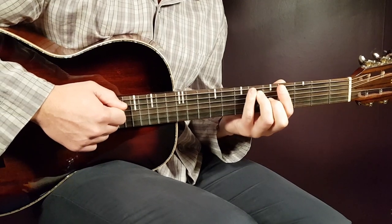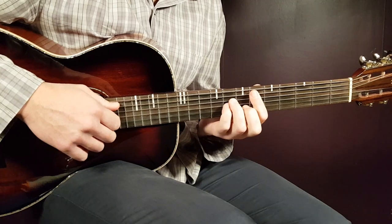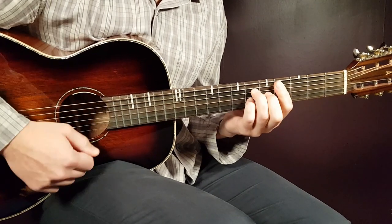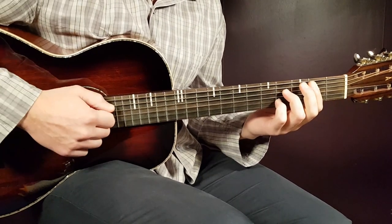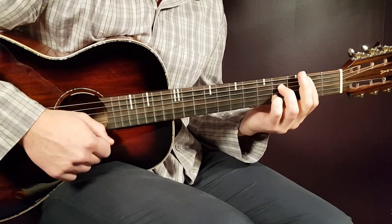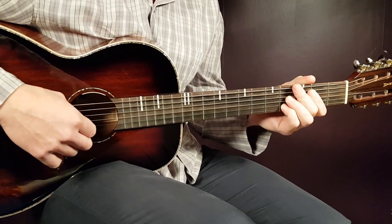The second half starts the same way: D sharp part one, C sharp part two, and then you end with B7 for one full round instead. That is the entire chord progression.